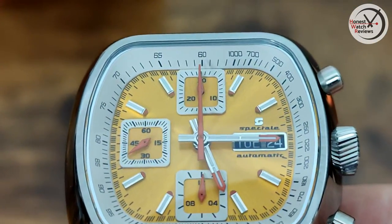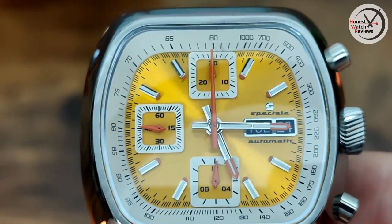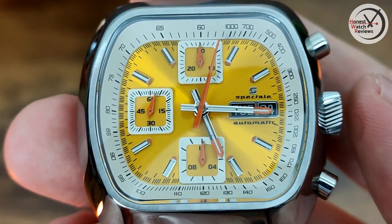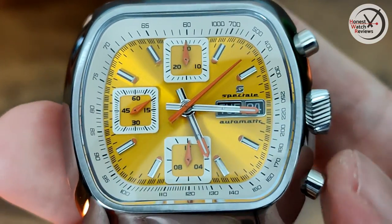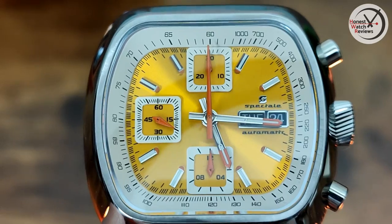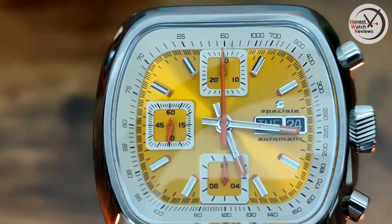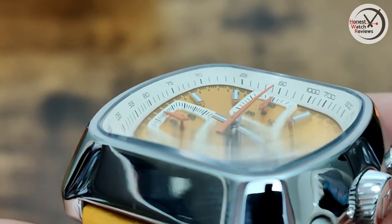The chrono hand is actually slightly misaligned, which is a little bit worrying given the price - though as a review piece that's been around a bit, that may explain it. Activating the chrono gives that lovely smooth sweep because it's an automatic chronograph movement. Press again to stop, bottom pusher to reset - again slightly misaligned. The sub-dial at the top is a 30-minute chrono counter, the one at nine o'clock is the running seconds, and the bottom one is a 12-hour chrono counter.